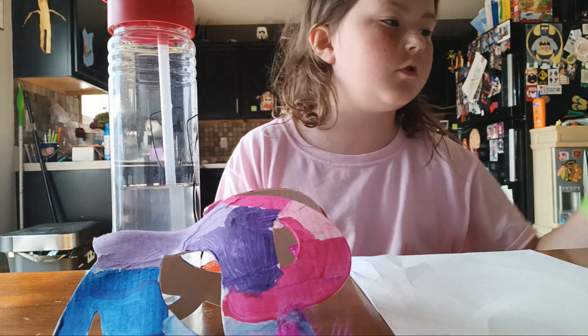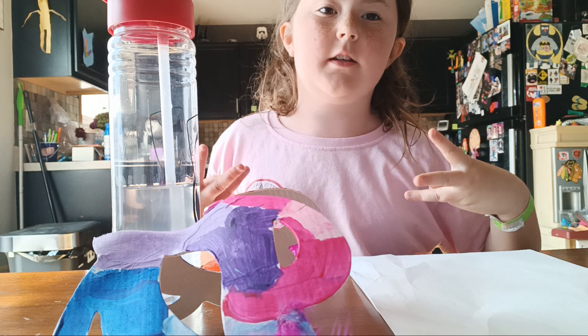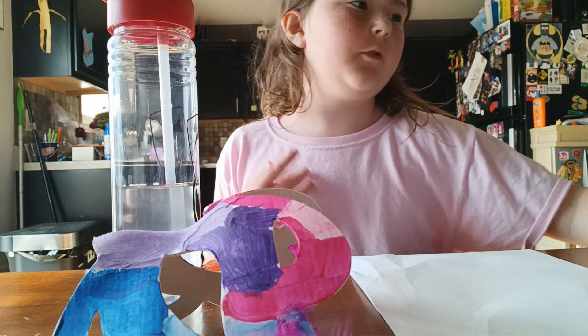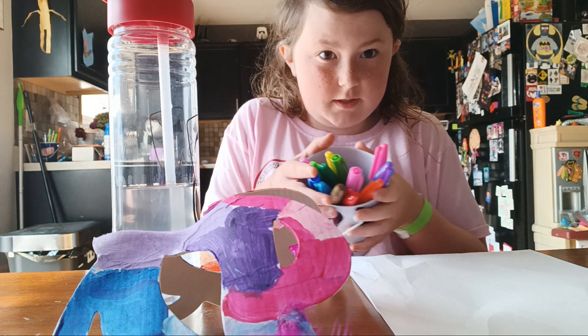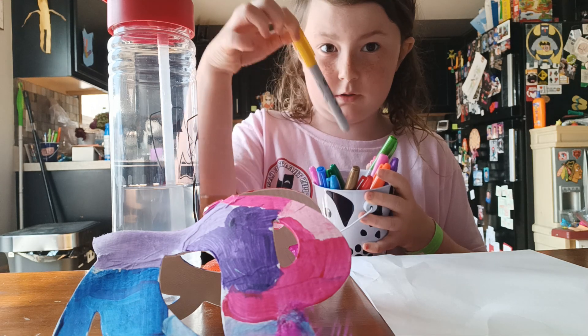Hey guys, so we're doing the three marker challenge. I did six, that was confusing. We got all these different colors. We got skinny ones, fatter ones.